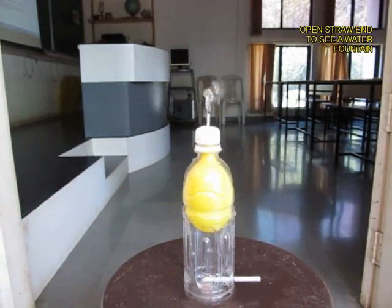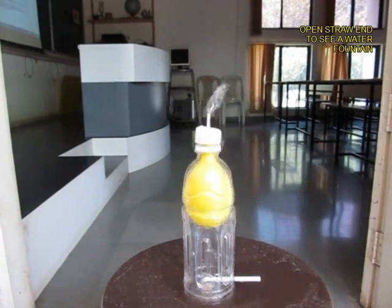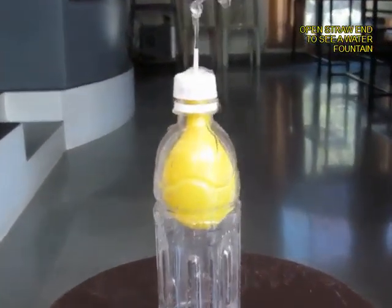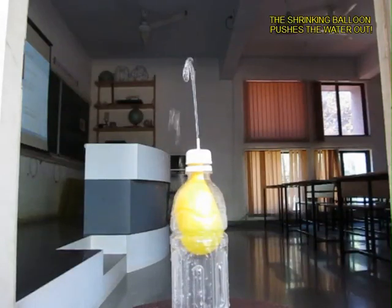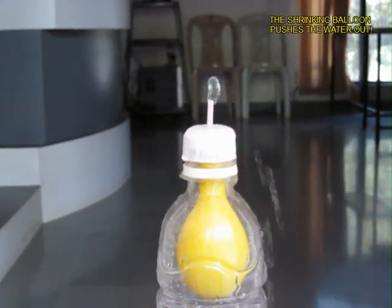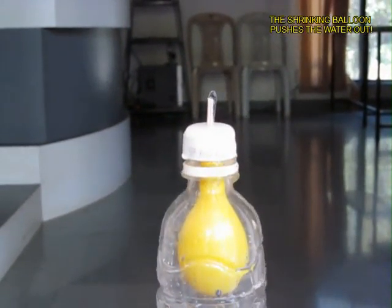The balloon will begin to shrink and that pressure will push the water up into a lovely fountain. The water would keep coming out from this sprinkler for a fairly long time. It is a very simple experiment to perform and uses the simplest materials too.